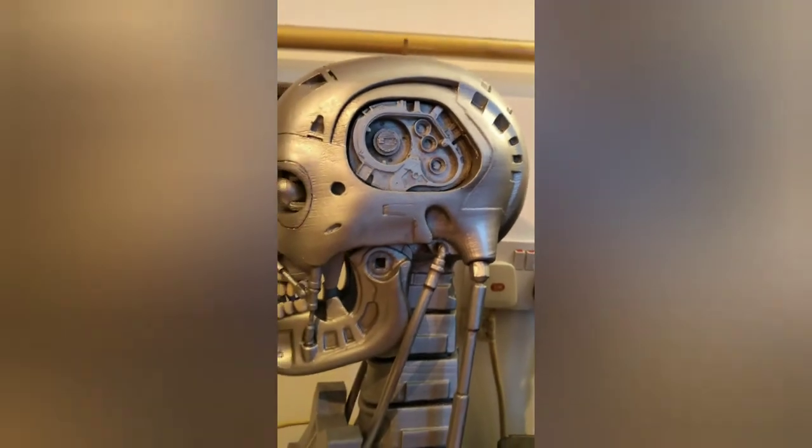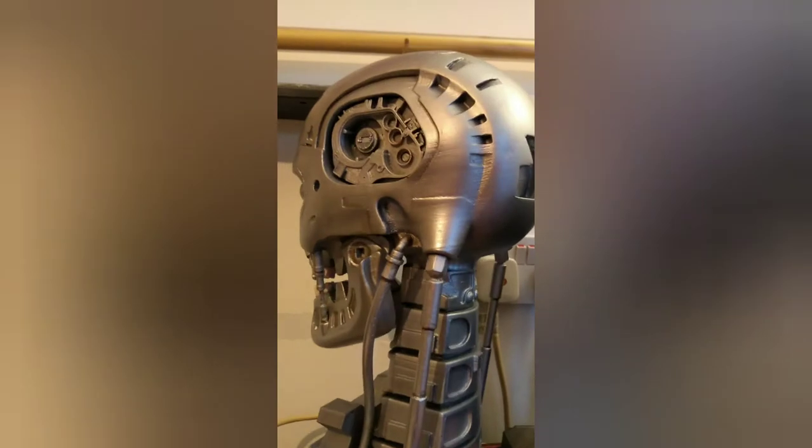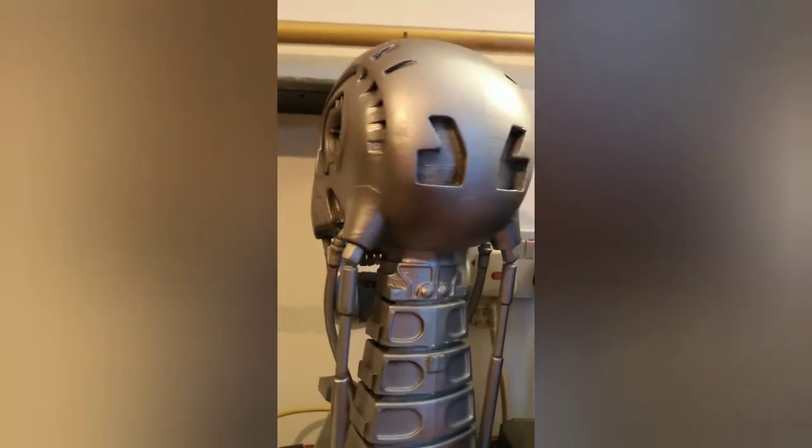I'm very happy with how this has turned out — it looks great on display. Sometimes I look at it and it looks like it's actually smiling at you, you know.